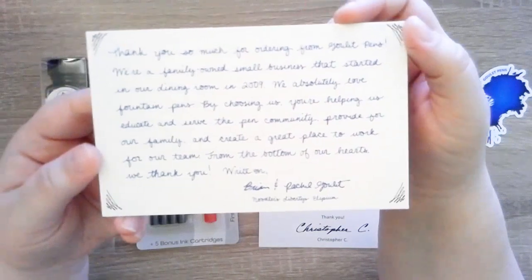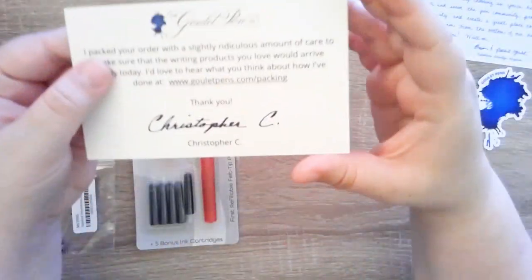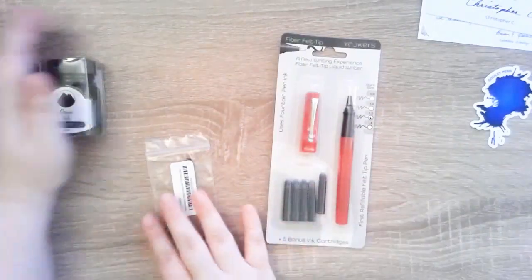I think the packaging is very nice. They also include a little name postcard for the person who packaged my order, so thank you Christopher, I appreciate it. What this is is a refillable felt tip pen.